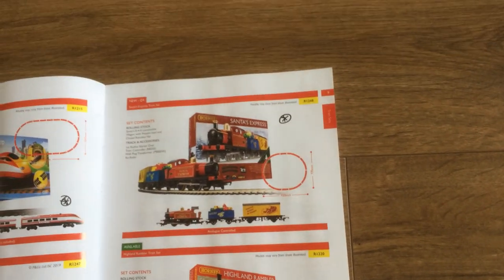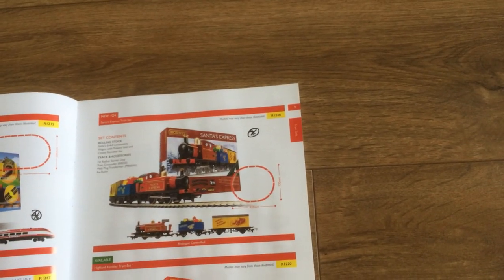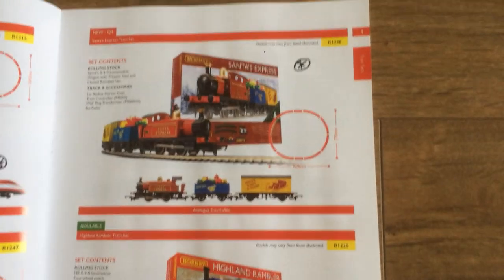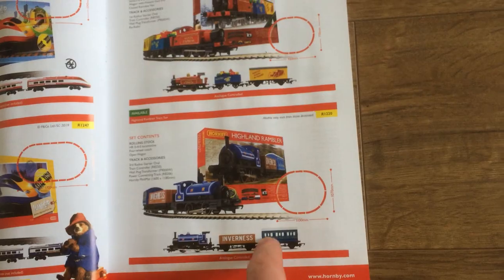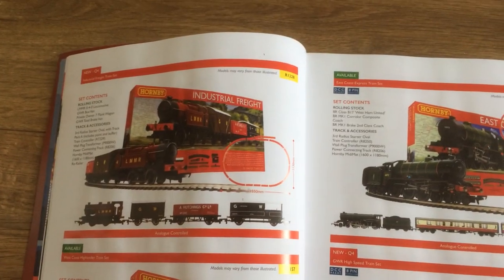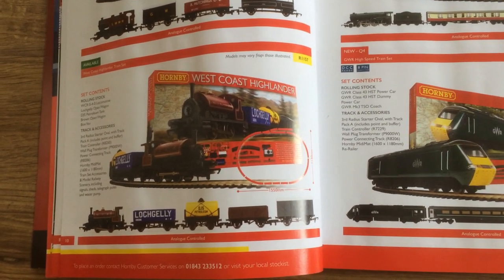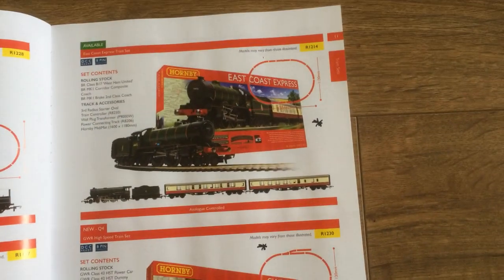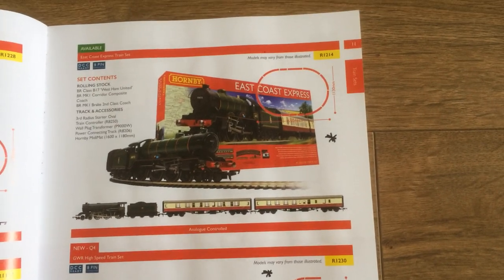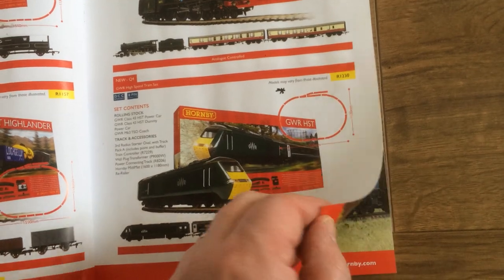I'll get round to doing the Santa Express for Christmas this year - I might even get the new one as well. I think this one's got a section of two straights in it and the wagons are a bit different. It's a lovely basic starter set, very basic but good. They do the 040 a lot in some of their starter sets - I'm definitely going to be getting that and I definitely want to do a review of it.